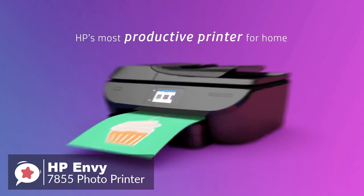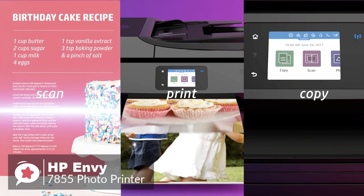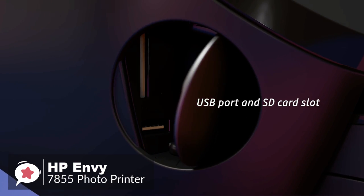Furthermore, the Envy 7855 can print, copy, fax, and scan, and it can print from or scan to a USB thumb drive or SD memory card.